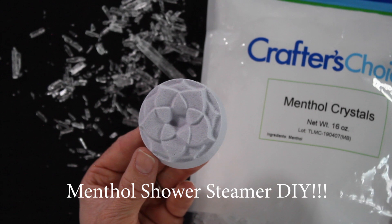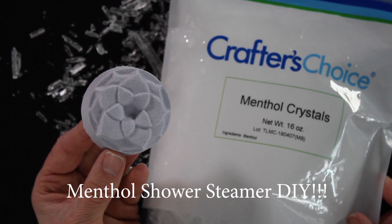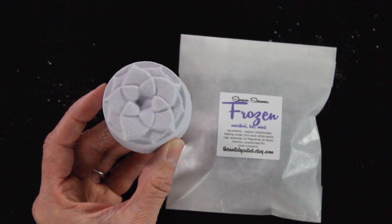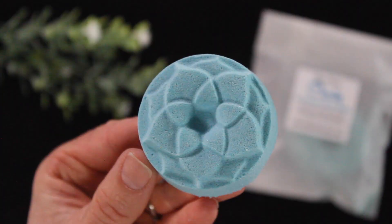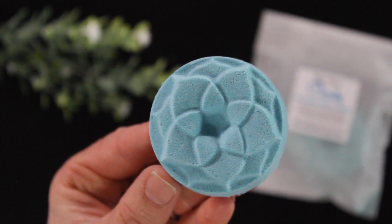My exciting announcement is that I am doing a menthol shower steamer! I've had so many requests for this and I'm really pleased with how these turned out — I'm excited to share the recipe with you. I'm also making a lot of these as gifts, and with cold and flu season here and being in the middle of a pandemic, I feel like this is a really thoughtful and nice gift.